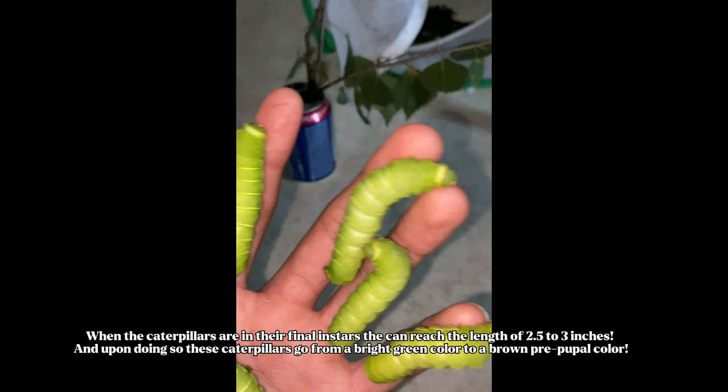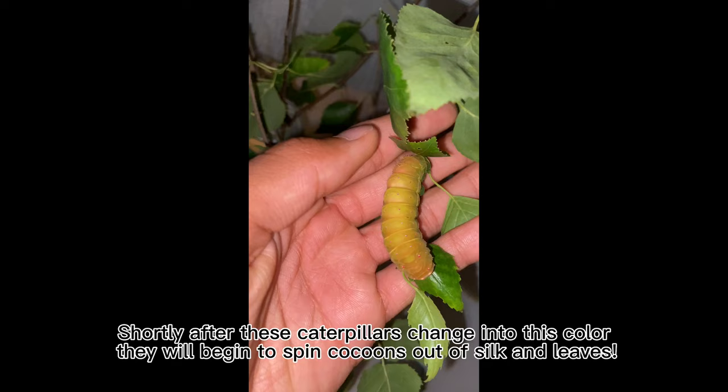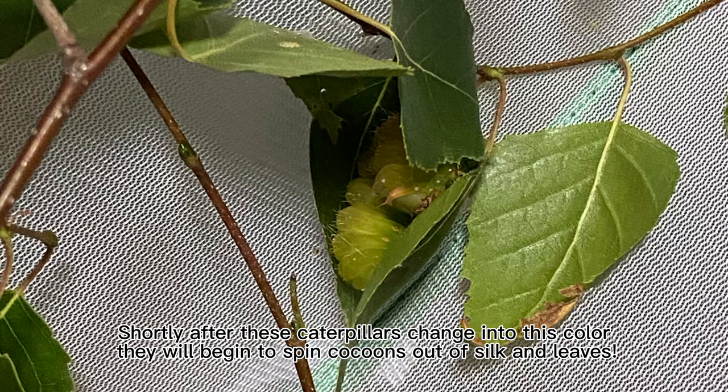Upon reaching their final instar, these caterpillars go from a bright green color to a brown prepupal color. Shortly after this color change, they will begin to spin cocoons out of silk and leaves. This is what a finished spun cocoon looks like.